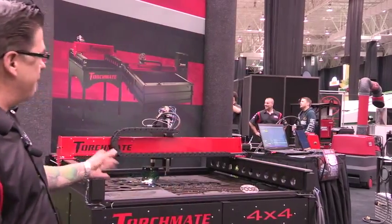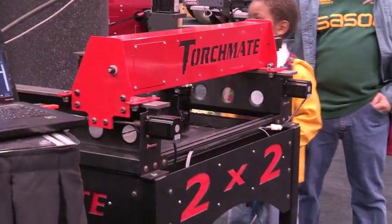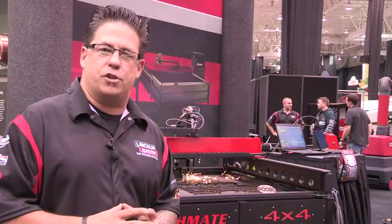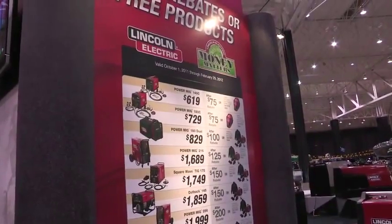Next to the 4x4 is our new Torchmate 2x2. The Torchmate 2x2 has actually been out about two years. However, it's brand new in the Lincoln Money Matters program.